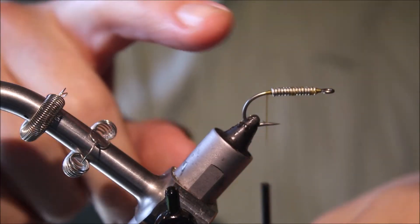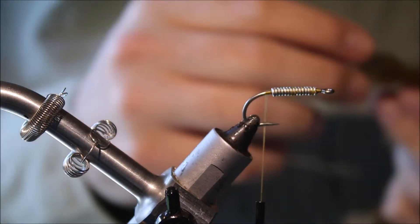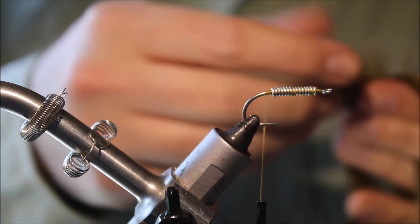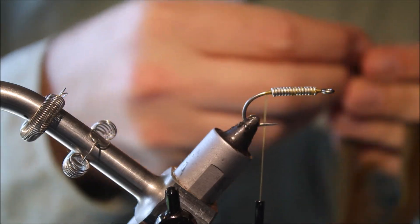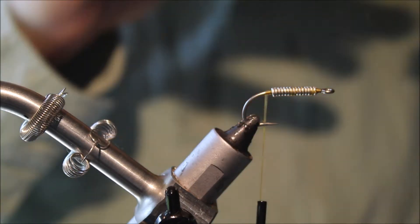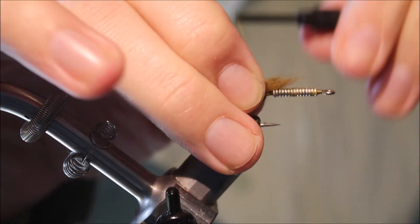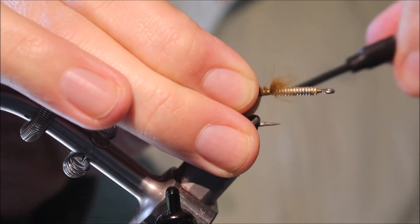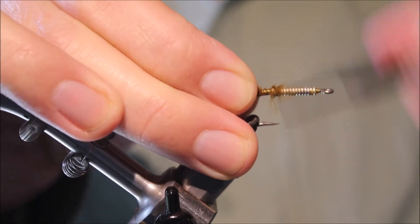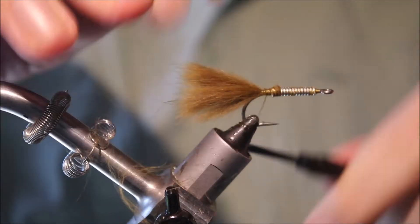I'll bring my thread back and stop it just in line with the barb. I'm going to take a pinch of rabbit fur off of the skin — you want it to be the length of the hook or so — and I'll just catch this in here nice and tight, and just cover up the base.